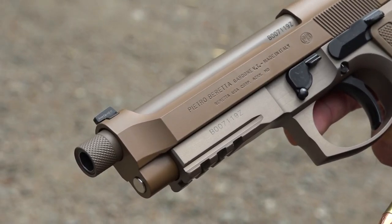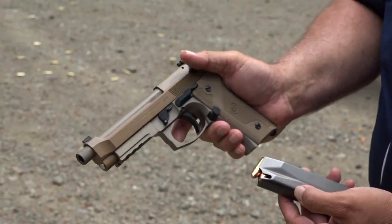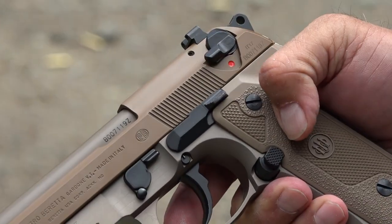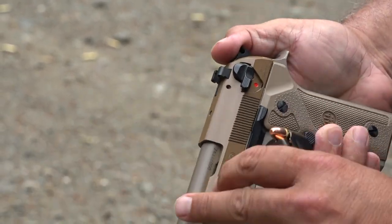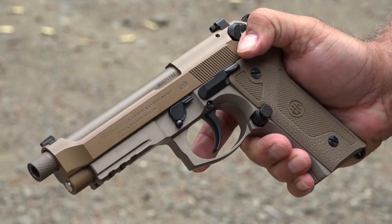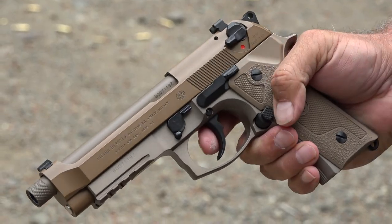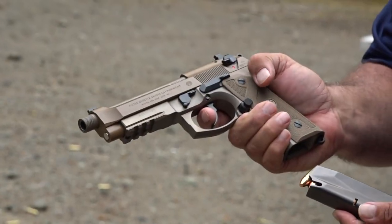This is a decocker-only model, so it pops right back up — it does not stay on safety. You just reach up, hit the button, let go and it pops right back up, so you're in double action ready to fire. What we have here is a G model.